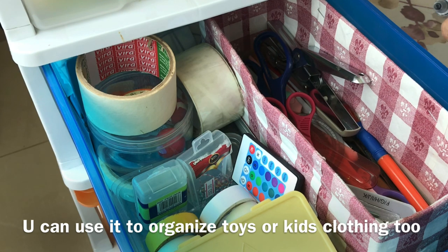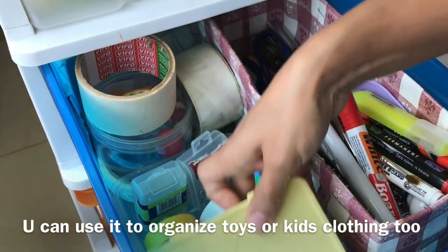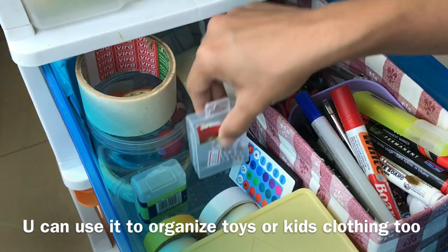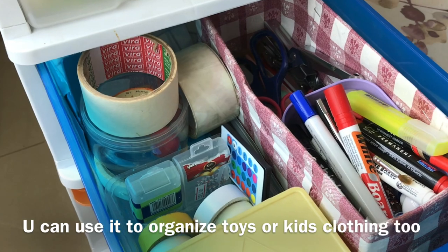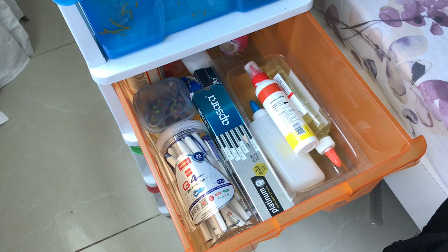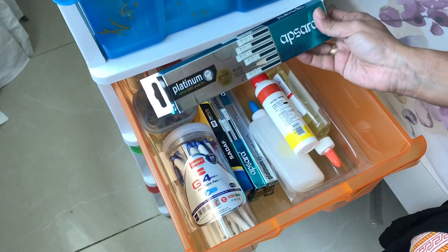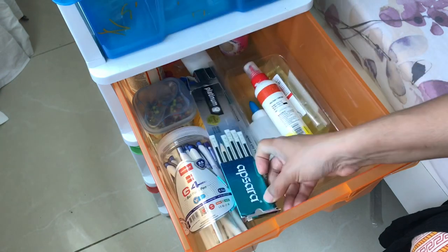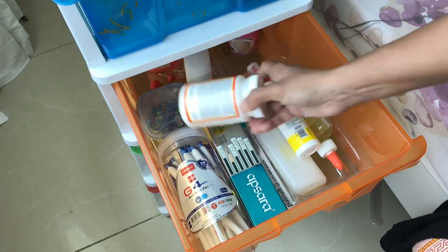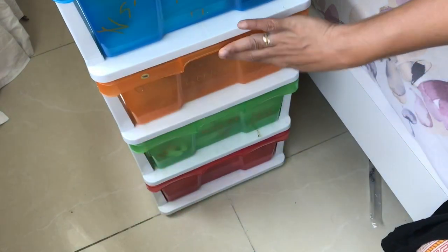I am going to organize everything here. I'll put tools in this drawer: paper pins, stapler pins, masking tape, and cello tape. There are also stationery items — I will put pencils and pens in a separate drawer.